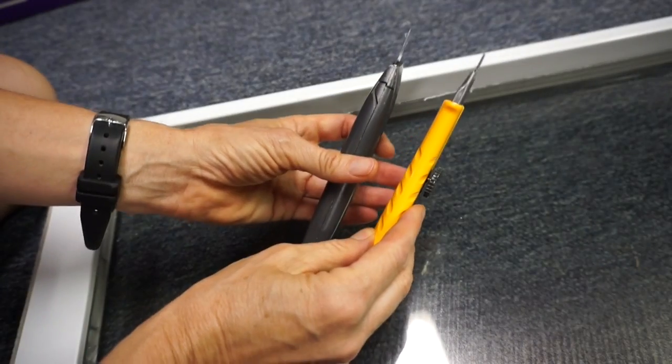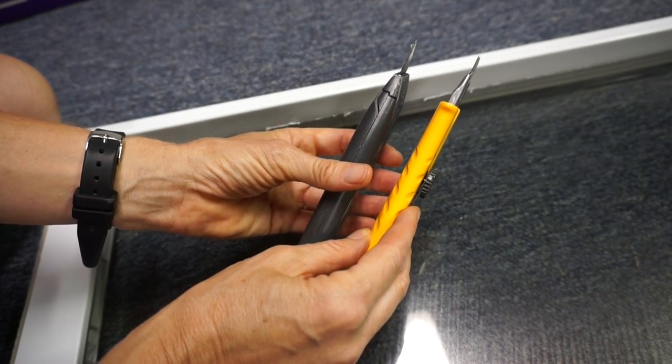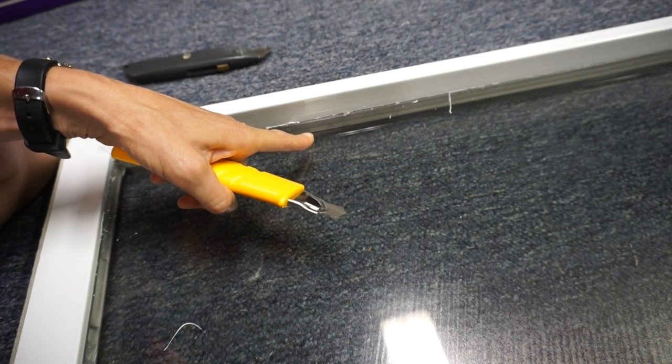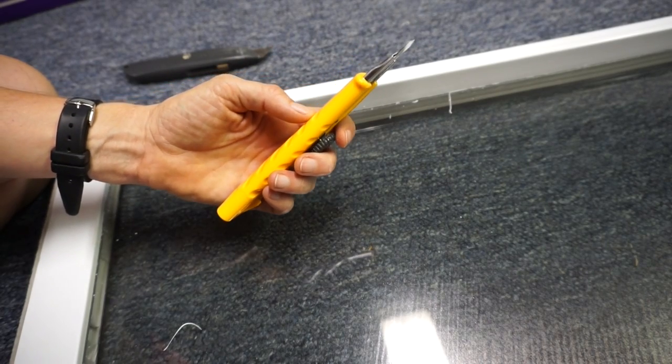I bought another utility knife with a thinner handle and a thinner blade, but the gap between the bottom of the sash's frame and the IGU was so tight that it broke the blade on the utility knife.